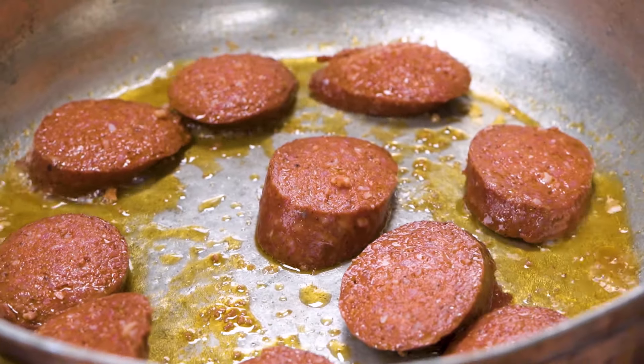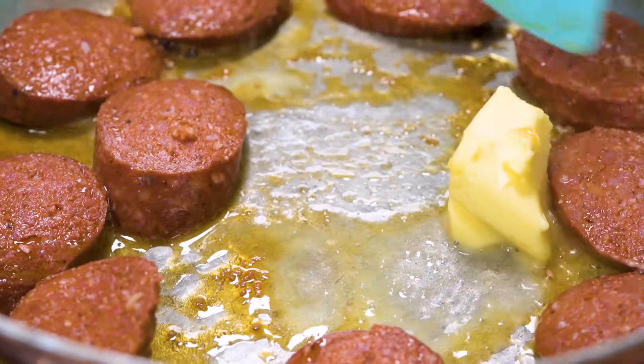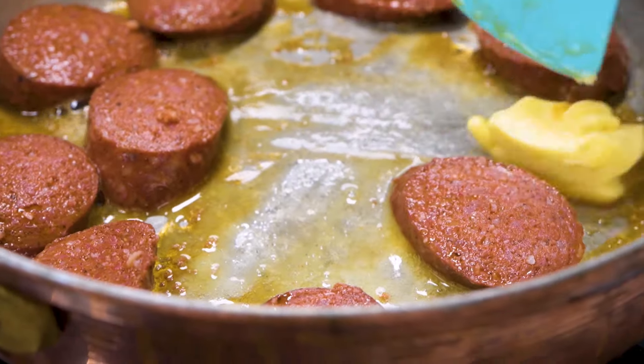As you can see, the sucuk has released its fat. It's really soft — when you touch it you can feel it nice and soft, that's what we want. Now I'm adding a little bit of butter — not a lot, I like that buttery feeling but not too much because then it ends up being too heavy.